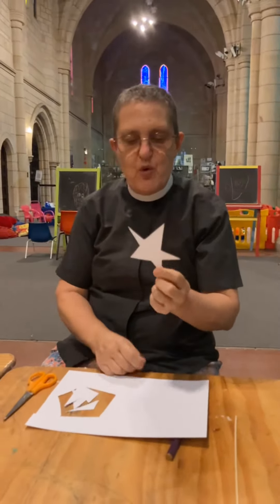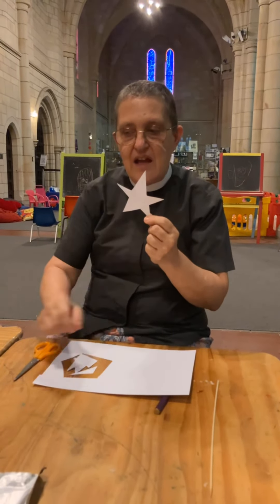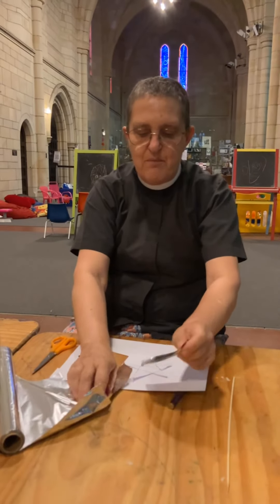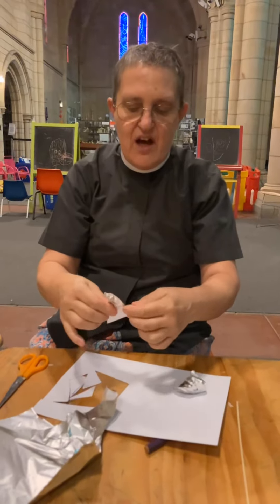Now my star's a bit boring, it's just a plain white star with some purple lines on that side. And I'm going to decorate it. So I could colour it, or I could get the glue and stick some sparkly or special things on, or bits of different colour tissue paper. But what I'm going to do today is use the foil from the kitchen. I'm going to tear off some bits of foil and then wrap it around my star, around the cardboard.